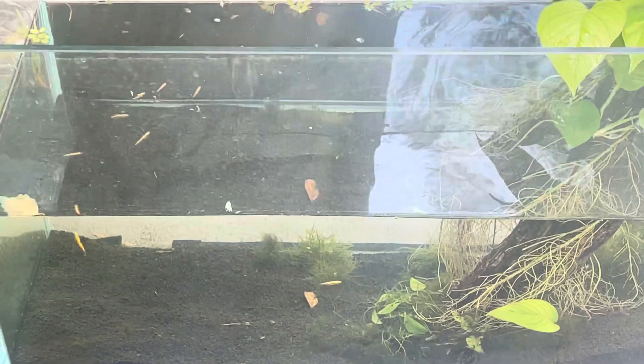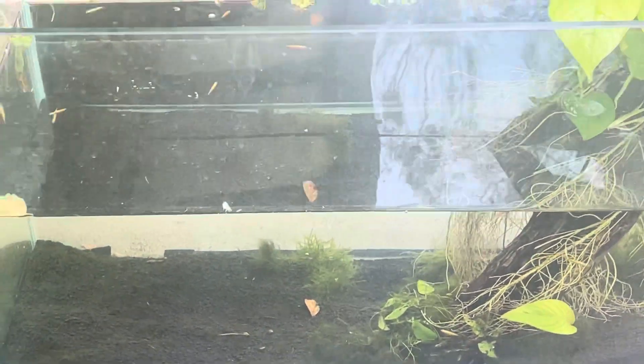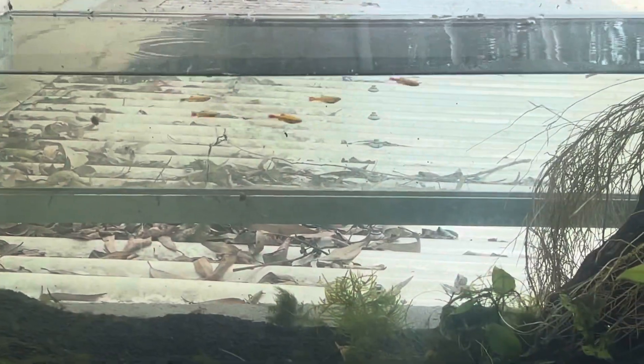It doesn't get easier than this, folks. Because I can see this tank from my bedroom, I actually watch it all the time — very relaxing, very rewarding, very very easy.